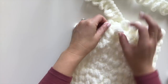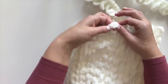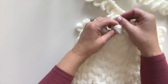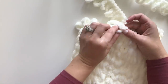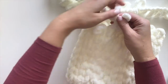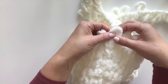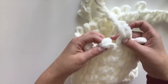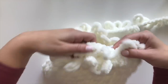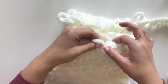To decrease, you're going to take the first loop in your round, place it over top of the second loop, and hold them on your fingers. Then take the first loop in your working strand and go behind and through both of those loops to make one decrease. Now do two normal loop stitches and then another decrease. So: first loop over the top of the second loop, take the loop in your working strand through both, through the back and up — there's your decrease.